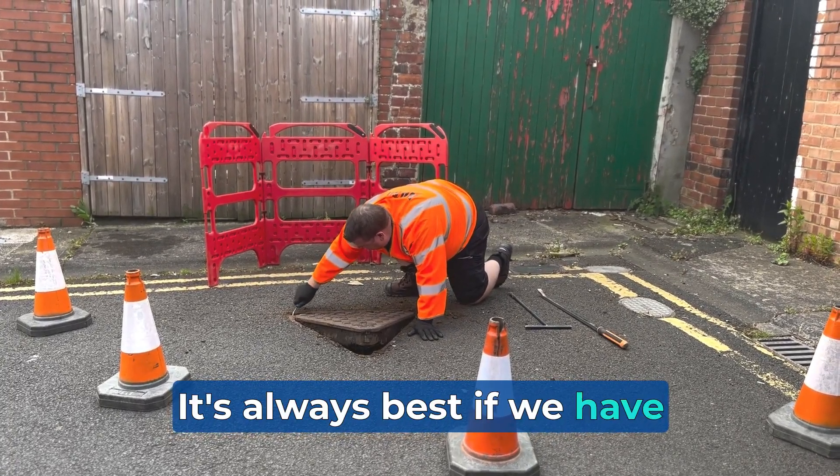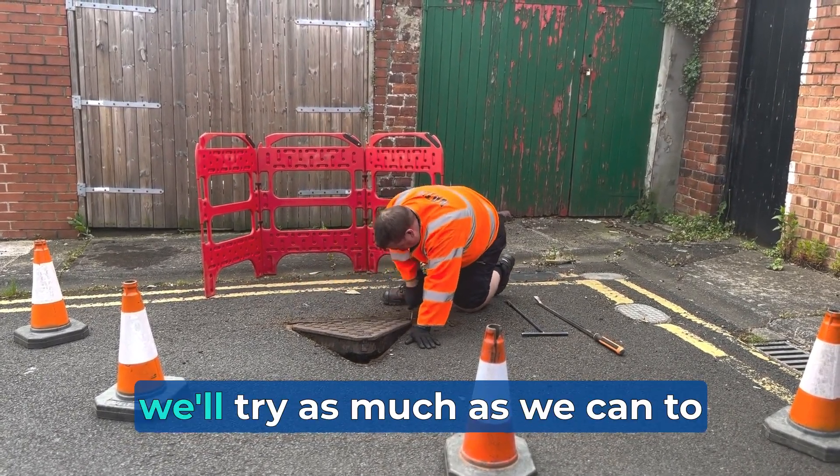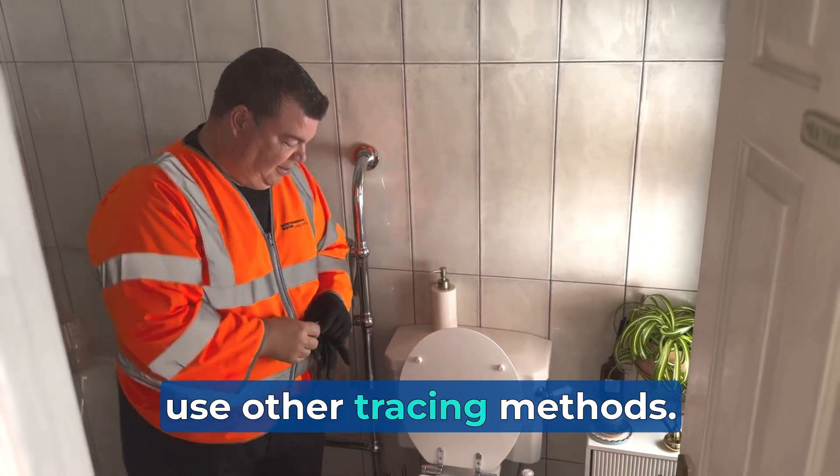It's always best if we have access to manholes and drains, but if they are covered by decking and there's a risk of damage, we'll try as much as we can to use other tracing methods.